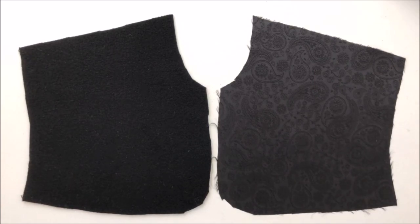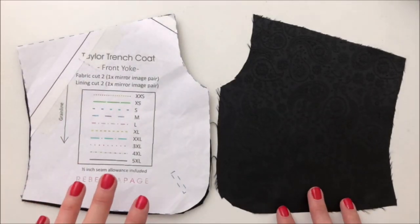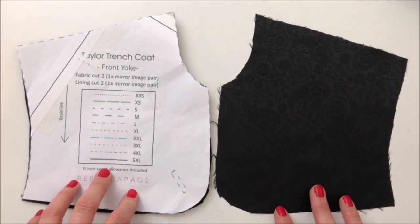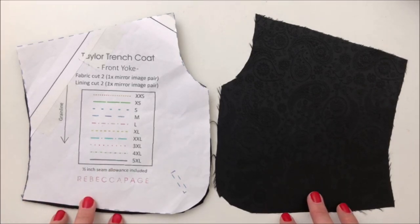If you are sewing the plain trench coat with no options you get to have a bit of a rest. For everybody else we're going to jump into the yokes. The front yoke is step one in the pattern, but we are going to jump around the pattern a little bit so I can show you things grouped together — both a plain trench coat and one with all of the options — all in one go. The front yoke: you want one lining piece and one piece of your main fabric ready, then repeat it for the other yoke, as there is one on the left and right side of the garment.